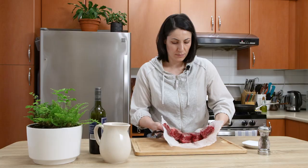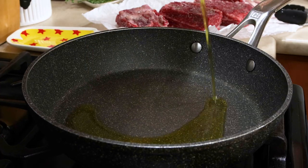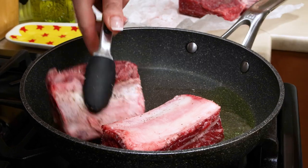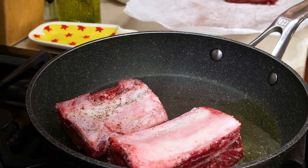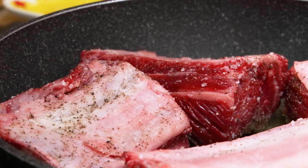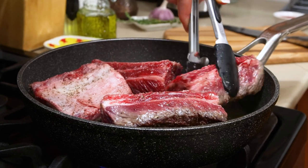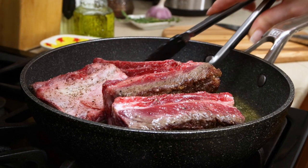Heat the olive oil in an ovenproof deep pan on medium and place the ribs meaty sides down. The pan shall have enough space not to overcrowd the meat, and have some extra room for the rest of the big flavor suppliers. Brown the ribs until they are nice, rich, dark brown from all sides, which will seal the juices in. Depending on the size, it will take about two minutes for the meaty side to brown, and less for the bone side.